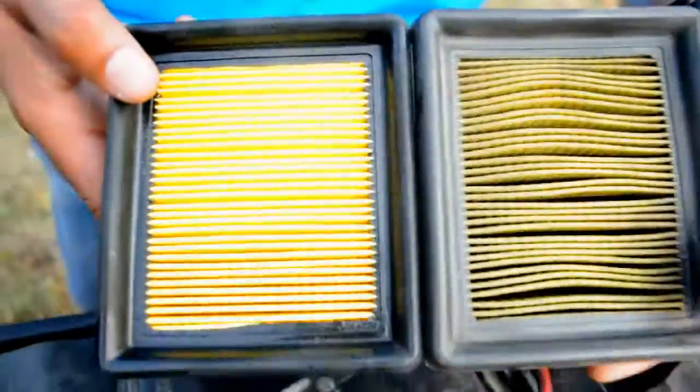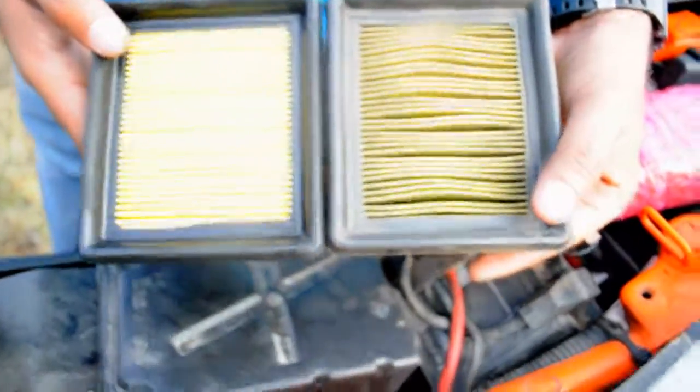The new one is absolutely clean with no gaps. All you need to do is take the new filter and put it into the box — that's about it. You can put it in either side; there are no directions or markings on the air filter. Just make sure it sits properly with no gaps.